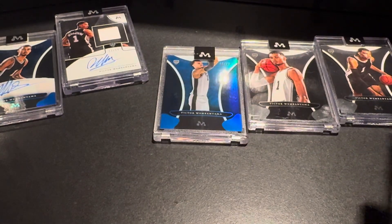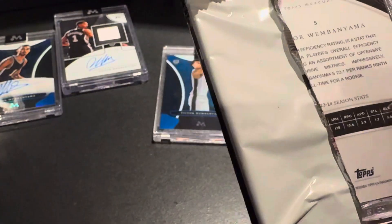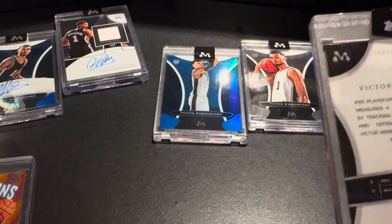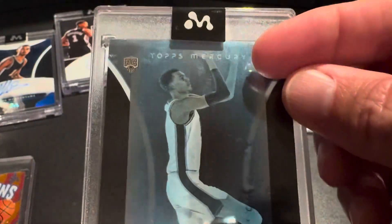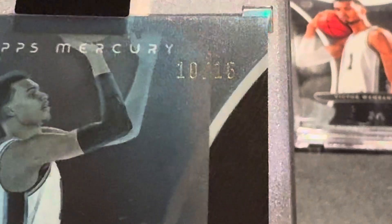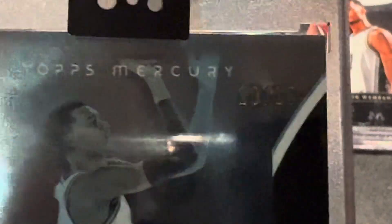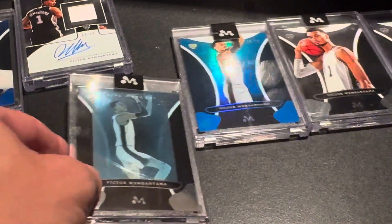I'd like a little lower number on that. Here comes my next base parallel. I think my last base parallel I also got one to 35. I got a 75, a 35, and I had the Apparitions, which is over here. Let's see what we have here - it's in English. That's a 15. So, 10 to 15. That's not too shabby. That's my lowest number parallel.